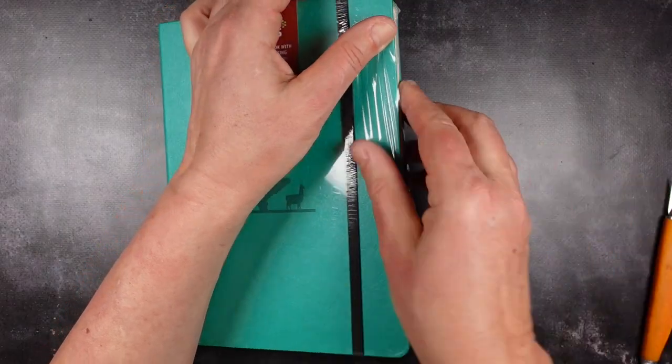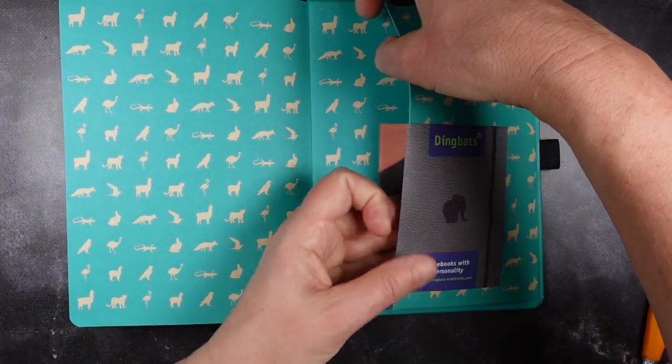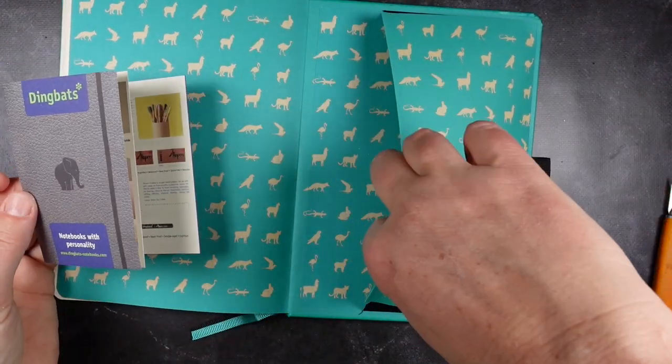The journal comes in thin plastic wrap and has no belly band, but does come with a pamphlet in the rear pocket. There is no free gift.